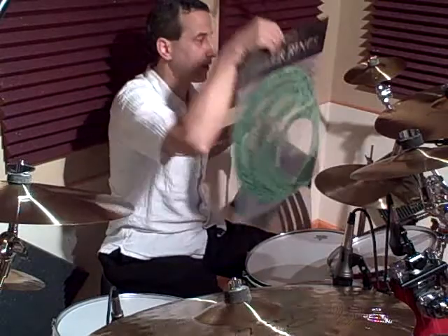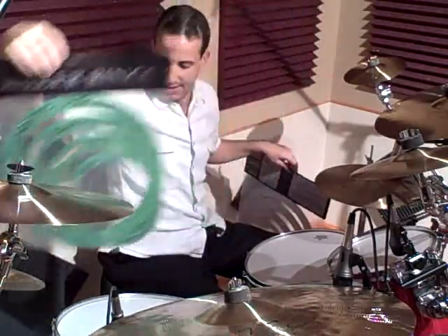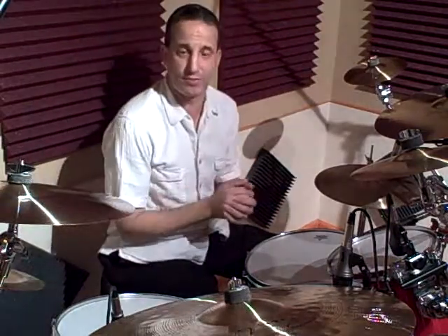The second graphic design they offer is called Tribal Mayhem, and the third graphic design is called Infernal Rhythms. That's kind of neat because depending on the style of music you like playing, you can get the Killer Rings to match that graphic look too.